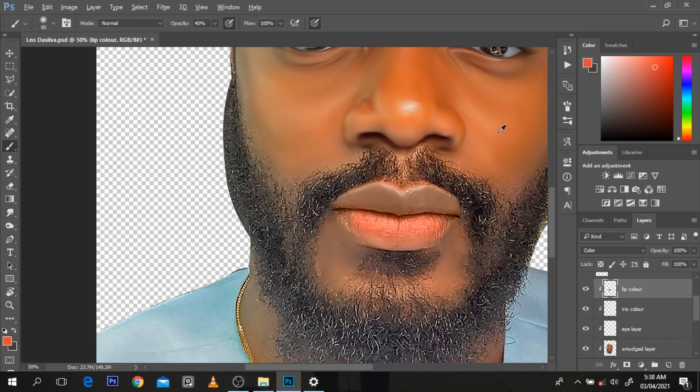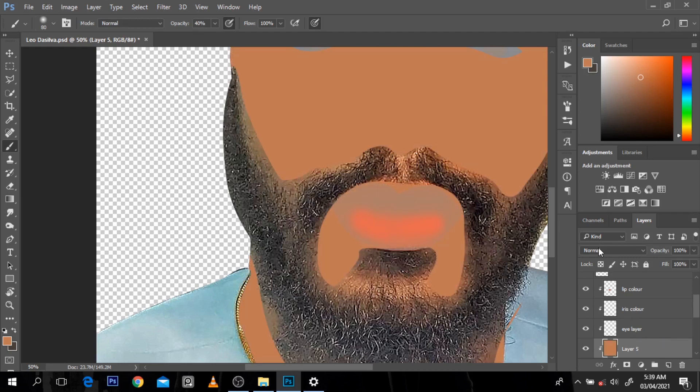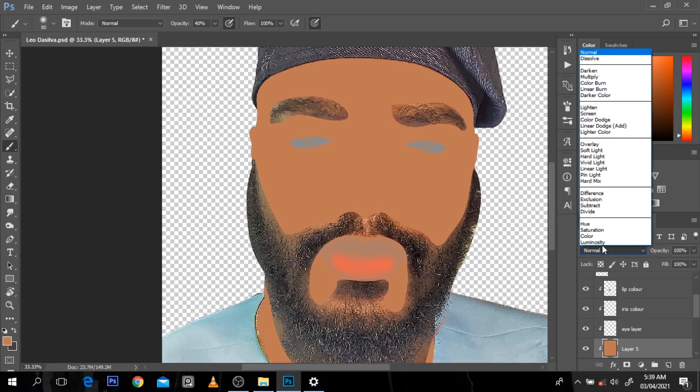I'm just going to pick the normal layer. You can check out my previous video about how to add colors. This is the color of the face - I don't want to use this color on the face exactly, I want to take it down a little bit. With Alt and Backspace I'm going to click a color here. The beard layer and the eye layer are in separate layers, so I'm just going to go to Color blend mode.